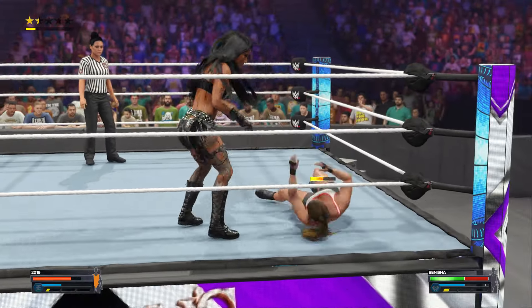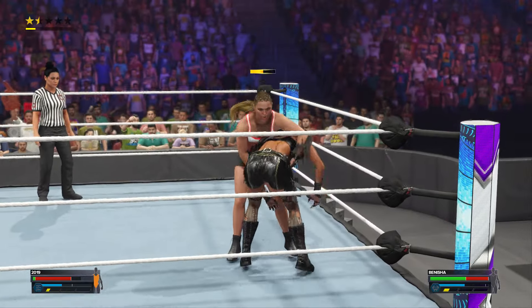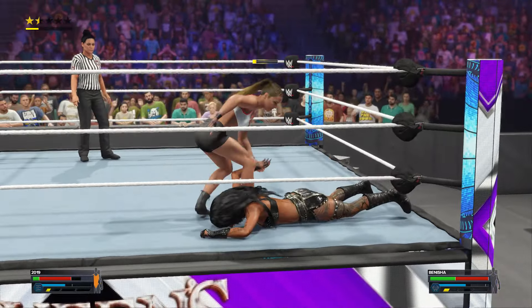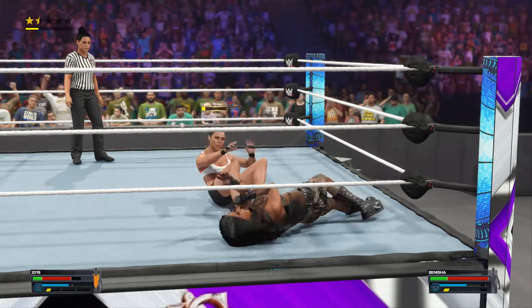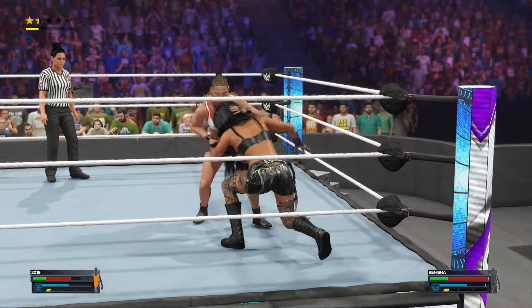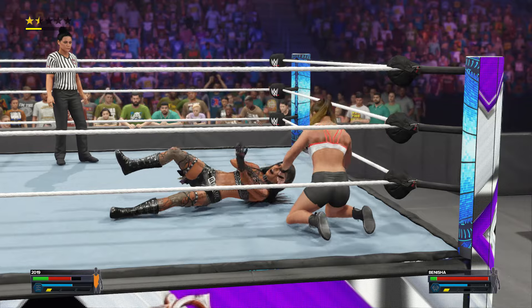And then the chest as well. Saw it coming and got out of there. Did you hear that thud? Crashing down like that, having the wind knocked out of you — never a good time for that to happen. Arm breaker. Toss across and an elbow drop to the arm.